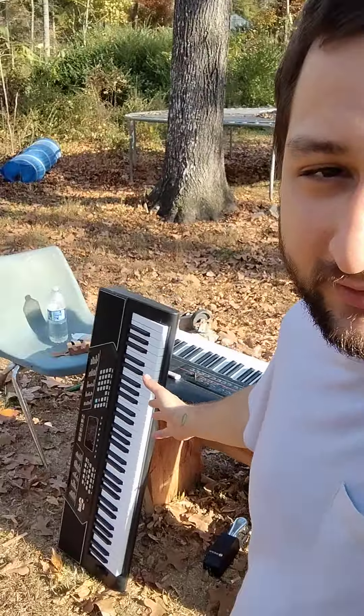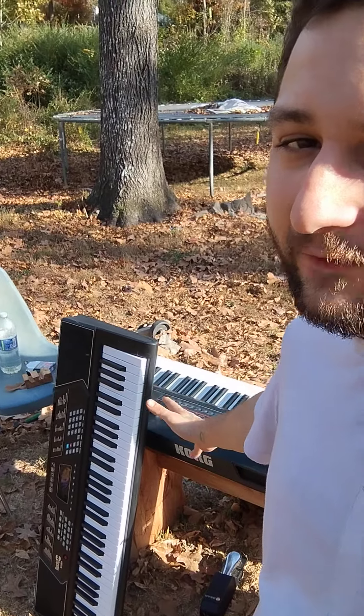She told me she really needed a keyboard because she used to play music every day, and I remember she did. It's a huge part of her life and really important to her. I'm a musician too so I understand. So we raised money for this cheap $100 keyboard.